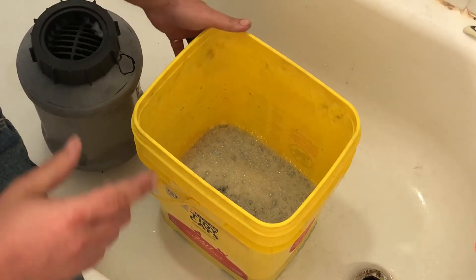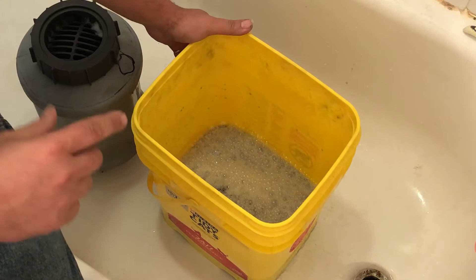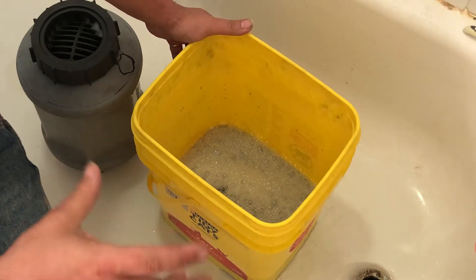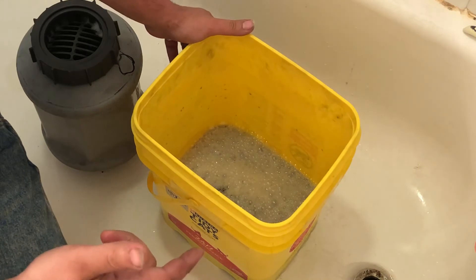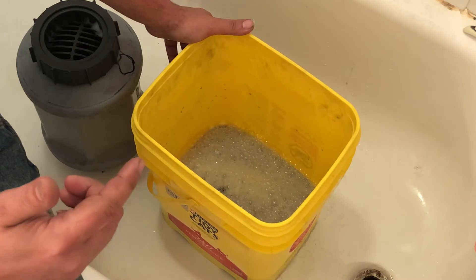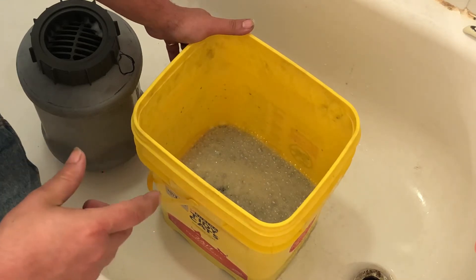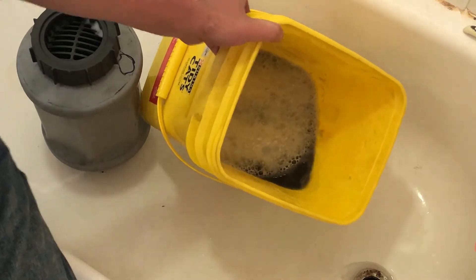This was after the 45 minutes in the tumbler. We rinsed everything out, put in a teaspoon of borax and a shot of Dawn, and we end up with this black sludge. The knife handles are just nasty.